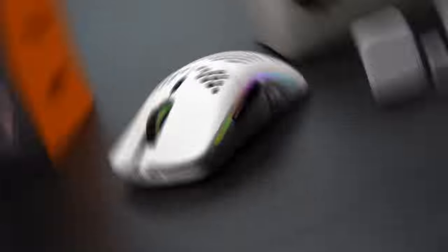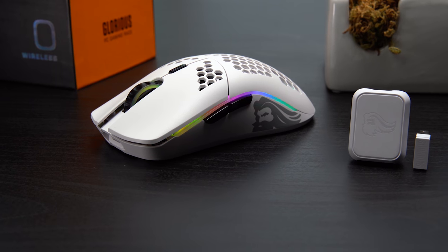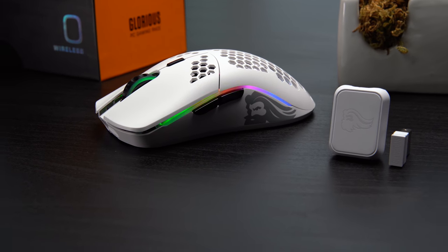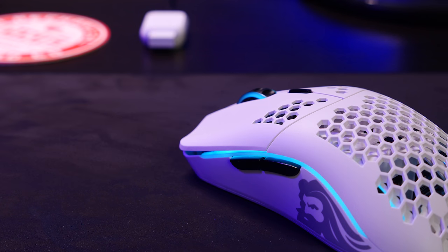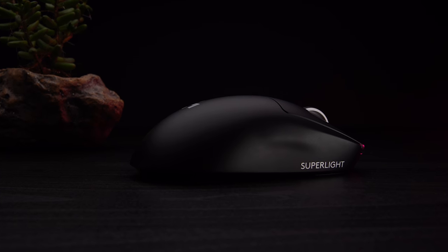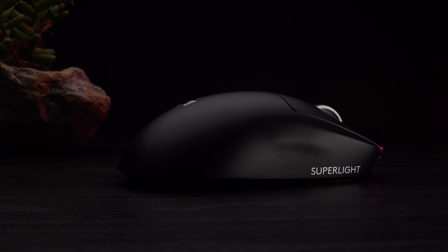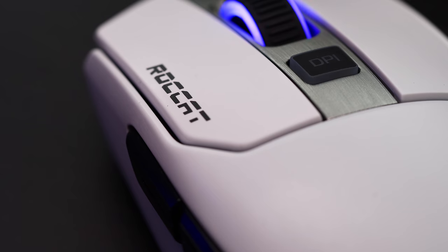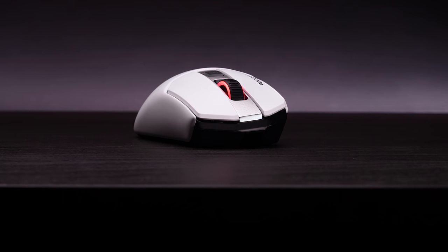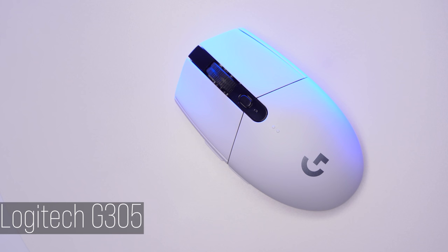So on the topic of value — if when you're watching this the Viper is $150 and the Model O Wireless is $80 and budget is a concern, go for the Model O Wireless; it's a solid mouse. If the pricing is similar, the Viper gets the nod for me, even though I don't like the side buttons or the scroll wheel as much as I do on the Model O Wireless. If you like the GPW shape and want the highest performing version of that mouse and you're not left-handed, the Superlight is a beast. If you've always been a fan of the SteelSeries shape, the Aerox 3 — and buy some new glides. And if you like a heavier mouse for stability, the Roccat is solid. If budget is really a big concern, that G305 at $50 is always still out there.